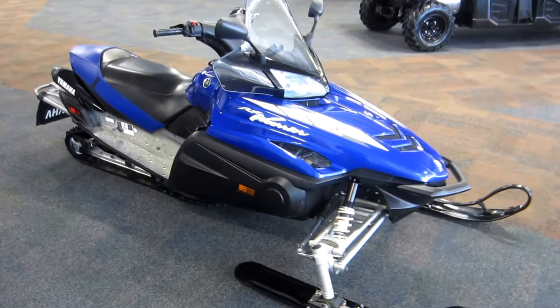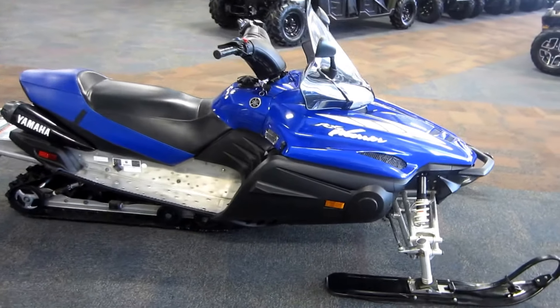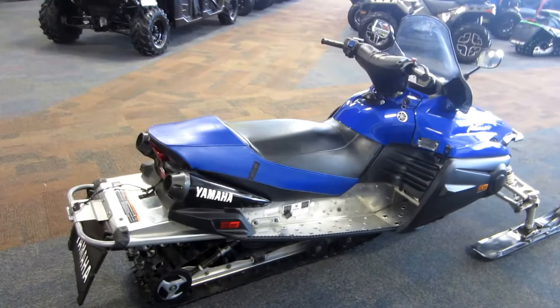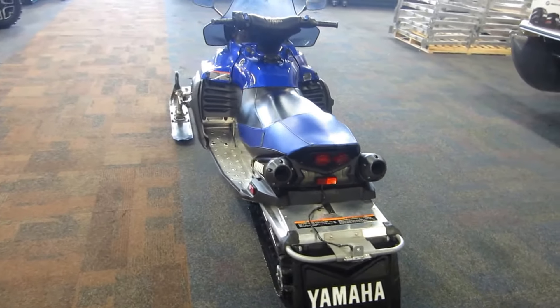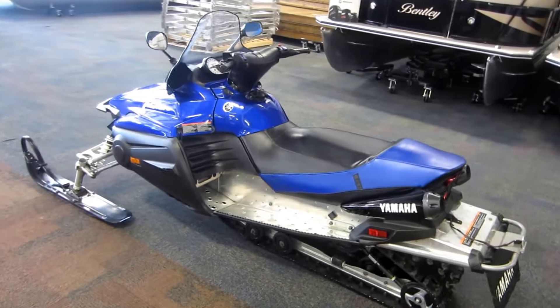This is a 2005 Yamaha RX Warrior snowmobile with 3,329 miles. This snowmobile is equipped with a 998cc liquid-cooled four-stroke four-cylinder engine with electric start, mechanical reverse, hydraulic disc brakes, and a 10-gallon fuel tank.